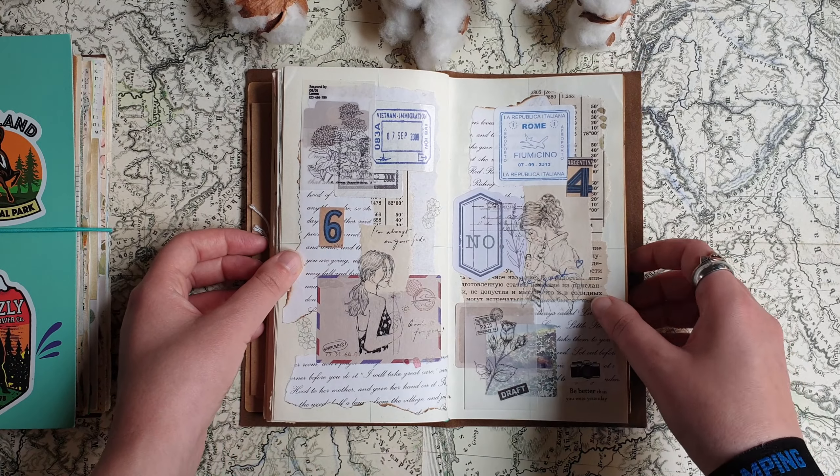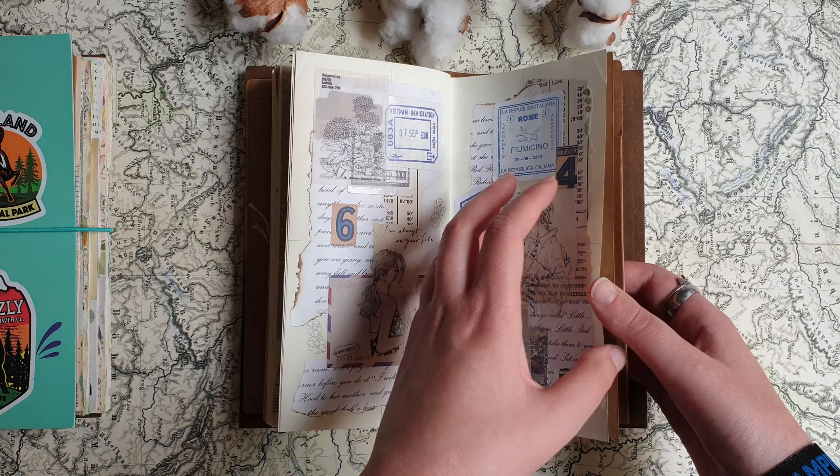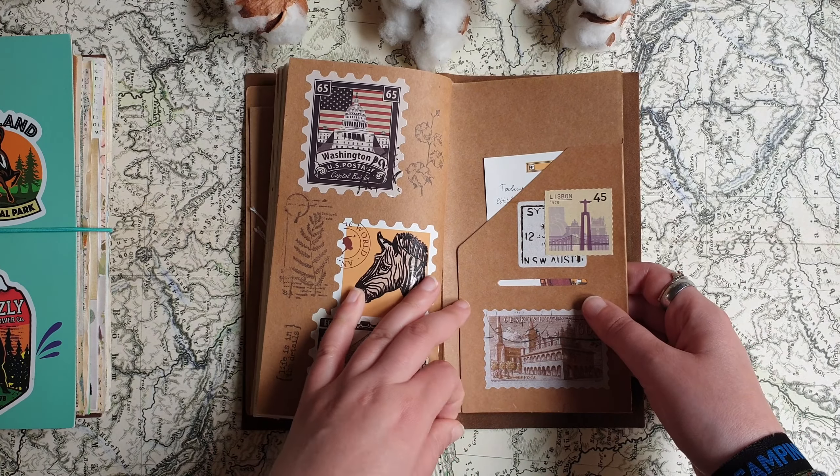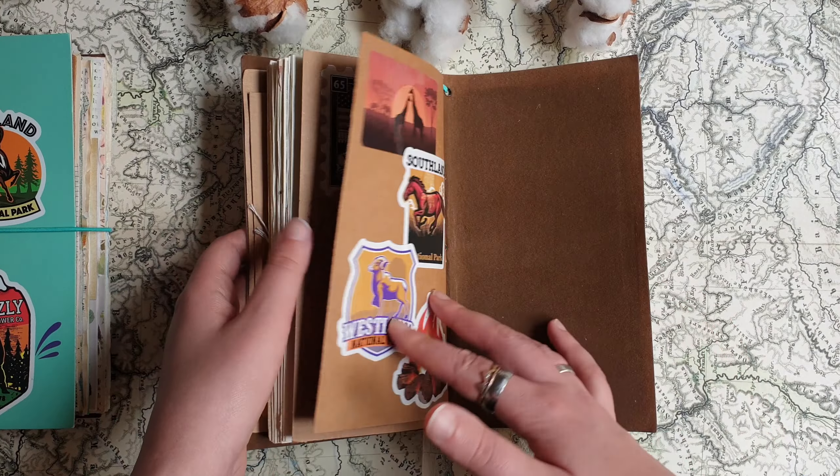I also make journals like this myself — traveler's notebook style journals with inserts that you can exchange when they are full, that are not sewn to the cover but just fixed with an elastic.